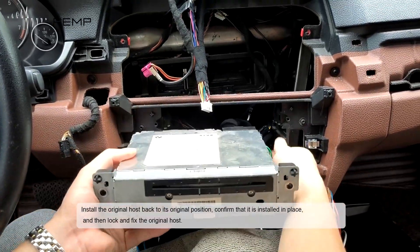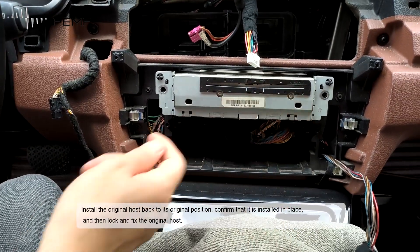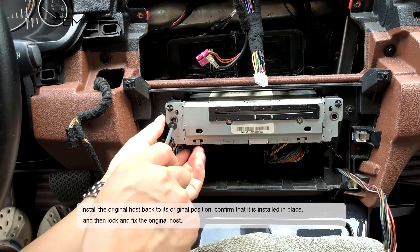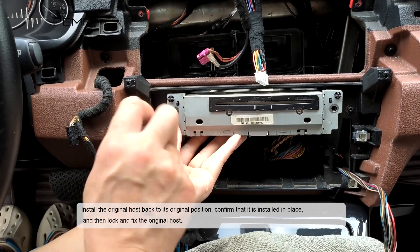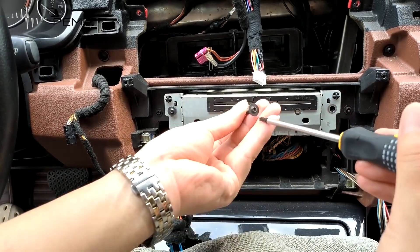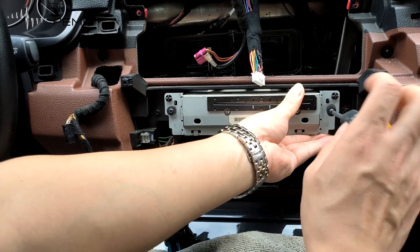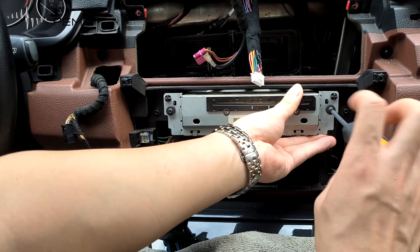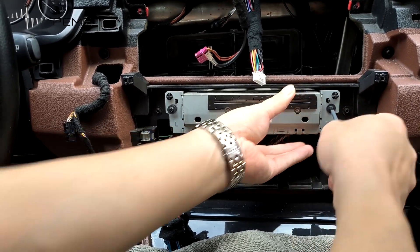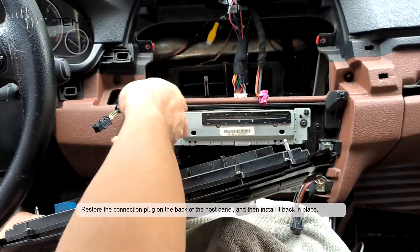Install the original host plug to its original position. Confirm that it is installed in place, then lock and fix the original host. Restore the connection plug on the back of the host panel and then install the panel back in place.